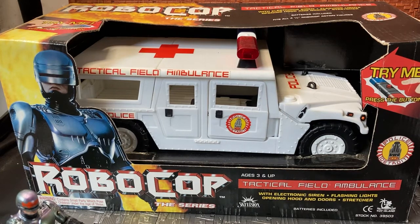Hey YouTube fans, Tichonters here doing another action figure review. Now this is a bit of a retro figure review. This is a vintage 90s — I think it was the 90s when the series was released — a vintage 90s RoboCop the TV series Ambulance.